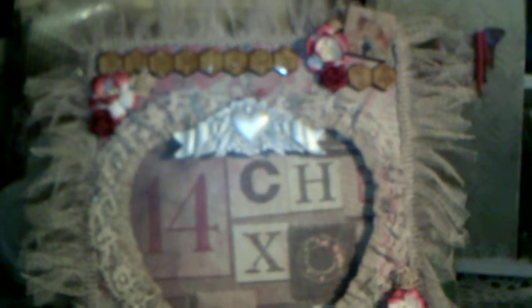Hey everyone, it's Kim and I hope you're all having a wonderful day. I wanted to share with you today a project I've been working on for a swap I'm doing over on Two Shabby Sisters, and I will post a link to their site down below. I've been doing swaps there for a while now and it's been absolutely fantastic.